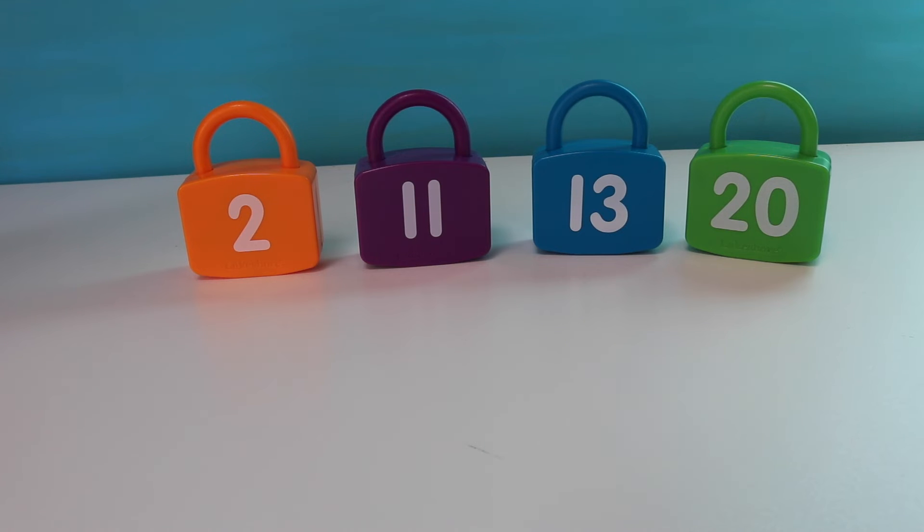Okay, here's our next set. We have the numbers 2, 11, 13, and 20. Let's go into our number sentence.